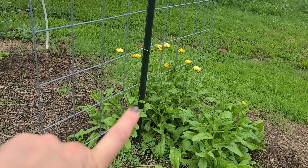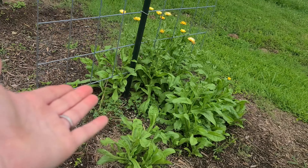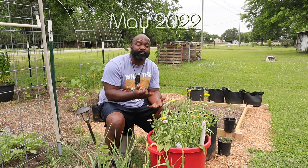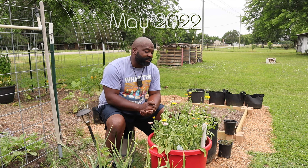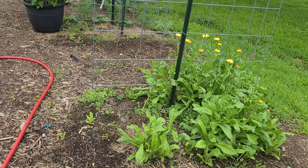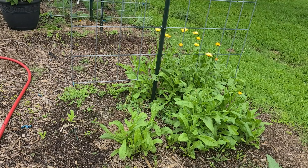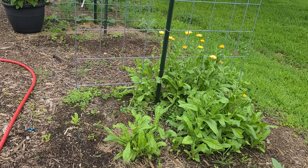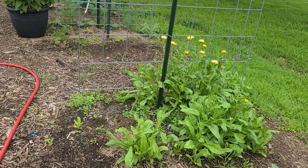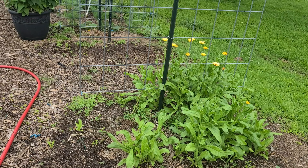All of this calendula is basically volunteer plants that came out of a pot I had here last year, so we're just going to let them do what they do. That is going to be another plant in our medicinal tea garden, because I want to have a concentrated area of plants that I want to save and dry and utilize with oils for our soaps and some lotions.